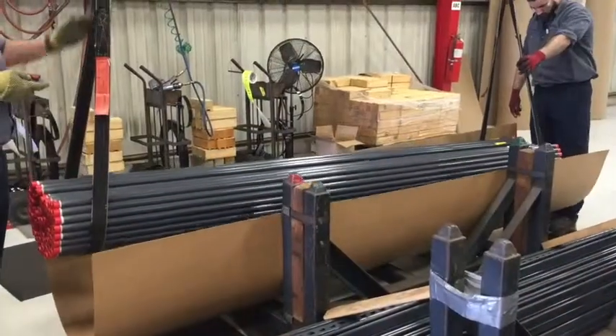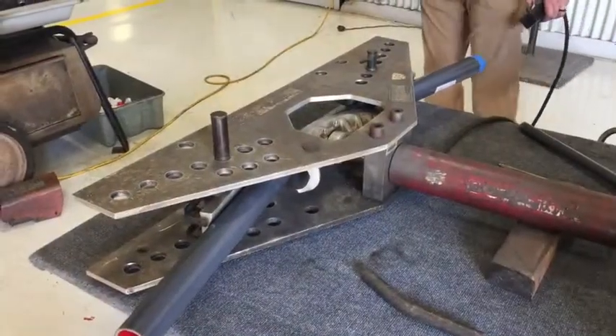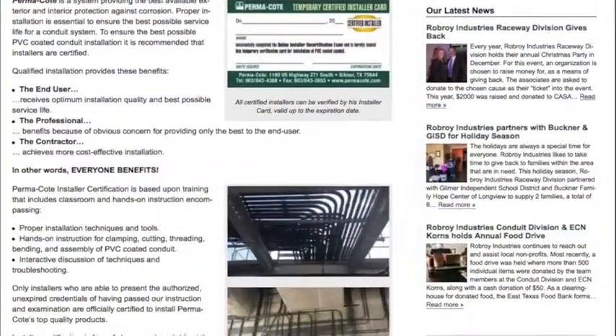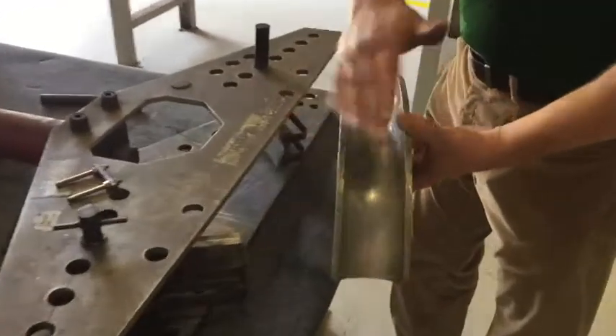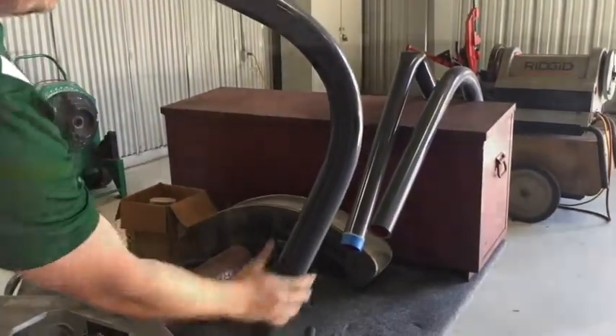A variety of solutions exist to prevent the occurrence of damage to PVC coated conduit systems. Some manufacturers of factory coated products offer free installation training and certification based on classroom instruction, hands-on instruction, and online tutorials. Through the utilization of proper tools and methods during the installation process, the product will perform as designed by the manufacturer.